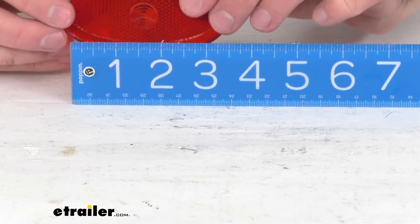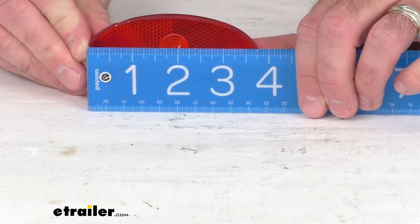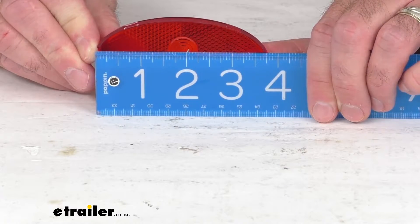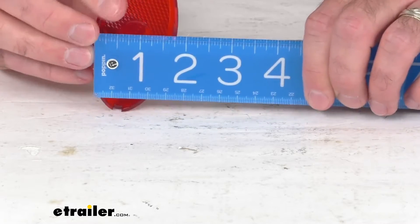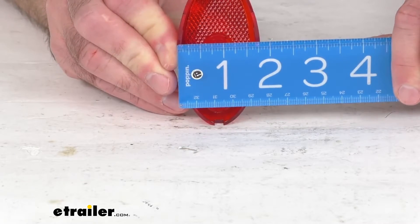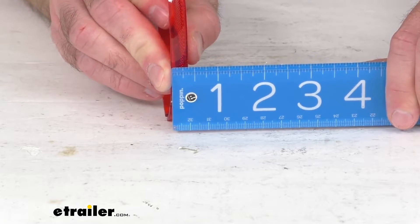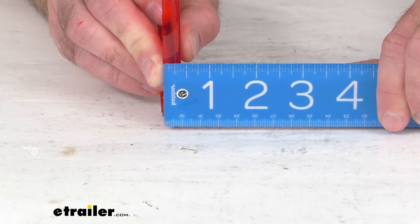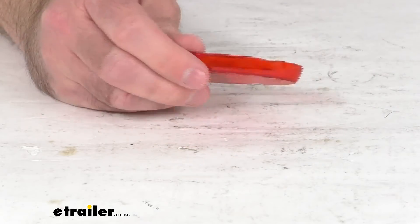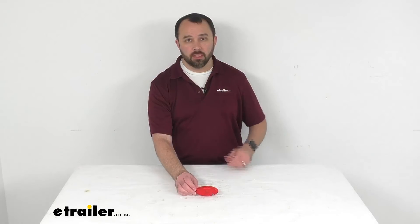I'm going to flip this around on the backside here — it's going to be a little easier to measure. The length is sitting right at three and three-quarters inches long. Looking at the width at the widest point, we're sitting pretty close to an inch and three-quarters, and the thickness is sitting pretty close to three-eighths of an inch. You are going to get one lens, and that's going to conclude our look today.